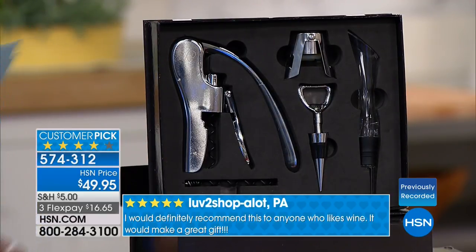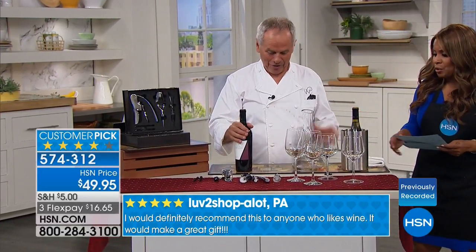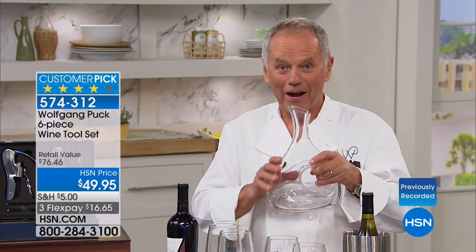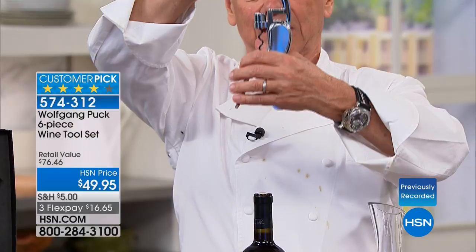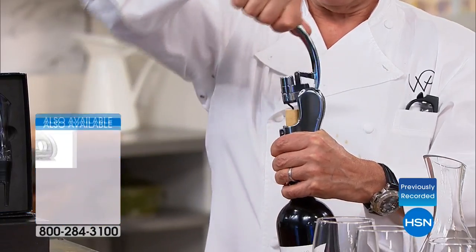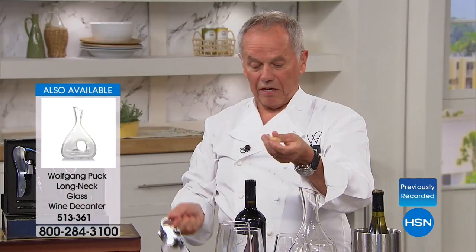We also have a long-neck glass decanter. If you buy wine that's not too expensive but you're nervous putting it on the table, get this decanter — when you go to a restaurant, decanters are used for very expensive wine. Here's how easy it works: open it up, put it on top, hold it with one hand and press down with the other. You get the corkscrew right out. Then there's an aerator — if you get young wine it needs oxygen to develop the bouquet, so put the aerator on top and pour. Try one glass with it and one without — totally different.